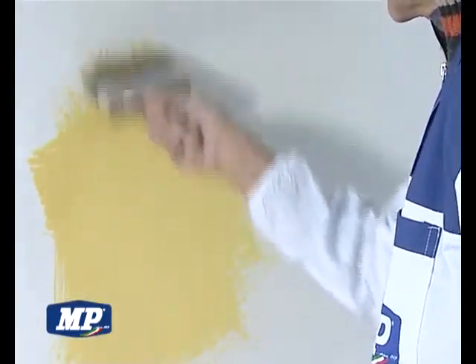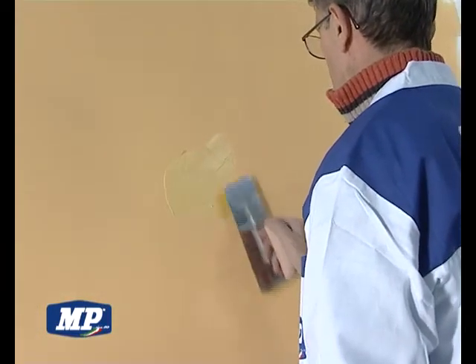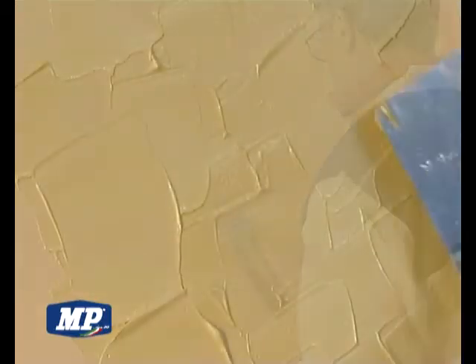After 4-6 hours, apply a white or coloured undercoat of Rep Extra Washable water paint, permeable to water vapour, for interiors. After 8-12 hours,